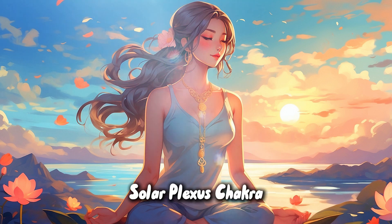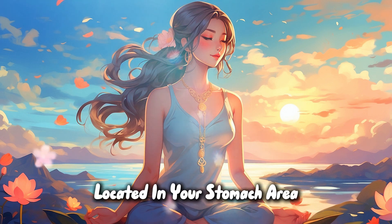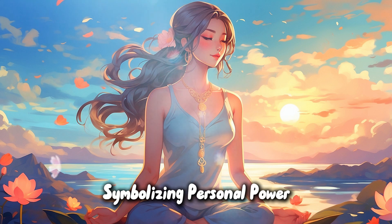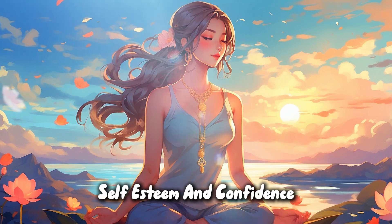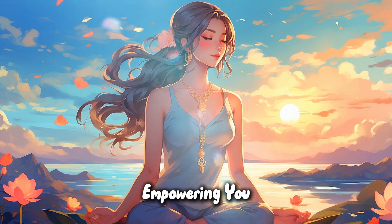Solar plexus chakra. Moving upwards, focus on the solar plexus chakra, located in your stomach area. Imagine a brilliant yellow light, symbolizing personal power, self-esteem, and confidence. With each inhale, let this light grow brighter, empowering you.